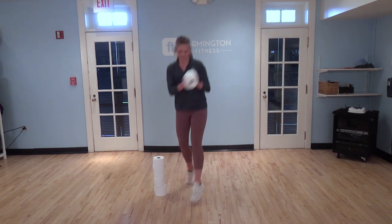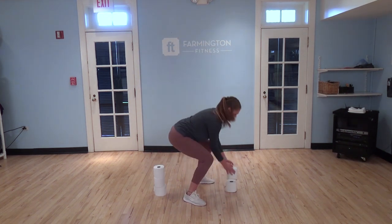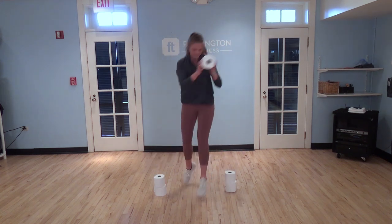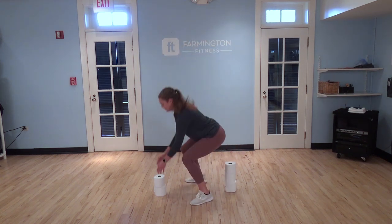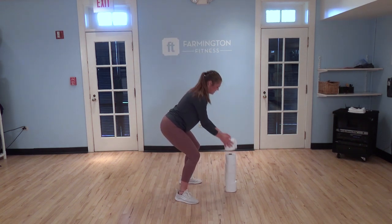We're going to start with some jump squats. We're going to transfer one roll of toilet paper to the other side — 180 jump squats, getting low, still pushing through the heels. Squat with the legs, jump.